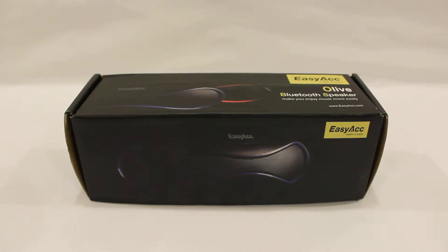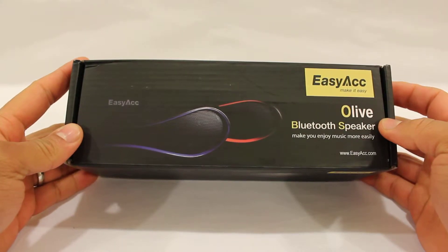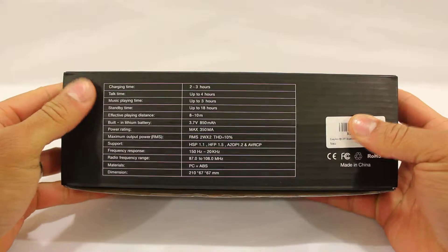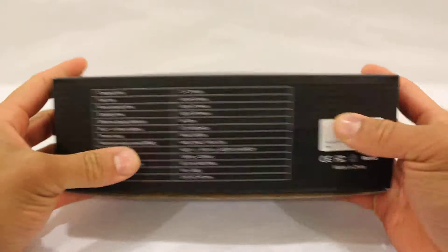This is the unboxing and product review of the EZ-ACC Aleph Bluetooth speaker. As always, EZ-ACC has done a great job on their packaging, giving you a nice specific picture of the contents inside, and as normal they show you all of the specifications for the current product.